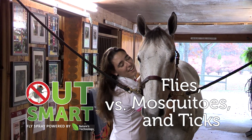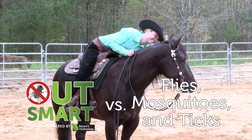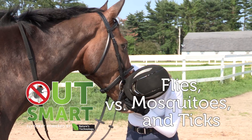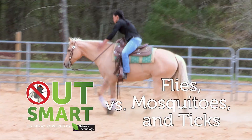Since we here at SmartPak are horse owners and riders just like you, we wanted to give you an inside look at the testing of our Outsmart fly spray against flies, mosquitoes, and ticks, so you can see for yourself why we think Outsmart is the best insect protection for your horse and for you.